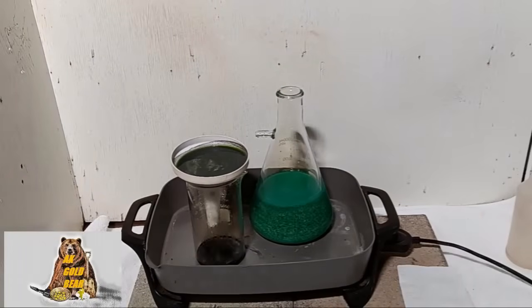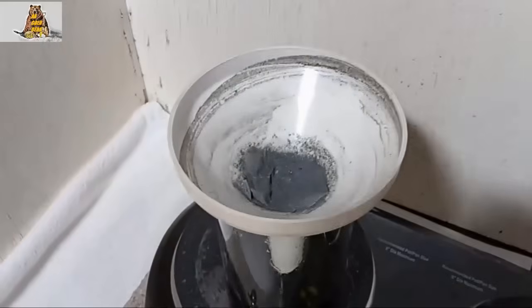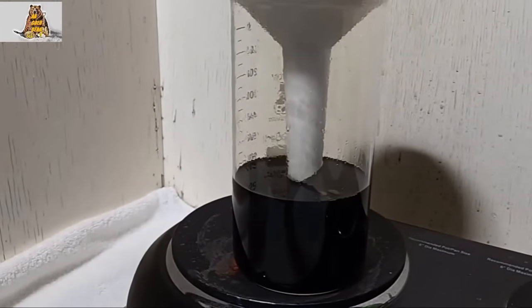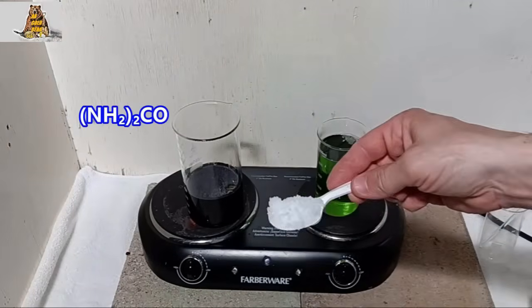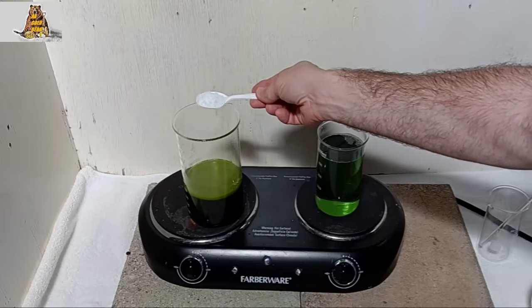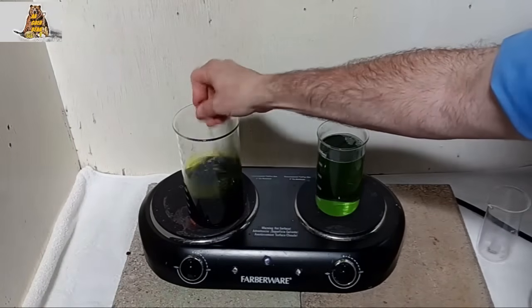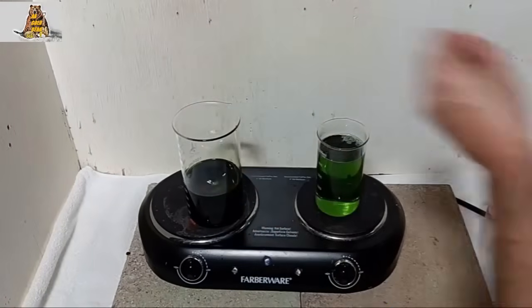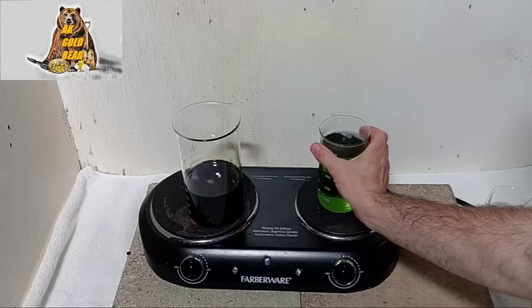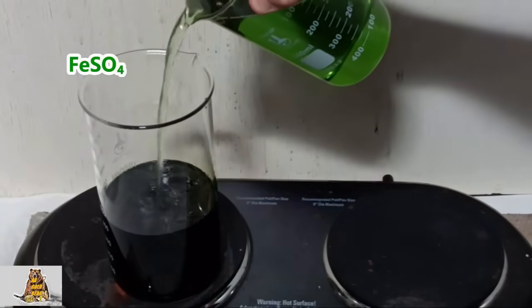I'm going to sleep — it's too late, 1:30 am already. I just came home from work. Filtration is over, a lot of dirt on the filter. Now I need to neutralize the nitric acid. A lot of nitric. And I will precipitate the gold — very nice — with iron sulfate. Very good. Now I need to heat it a little bit.